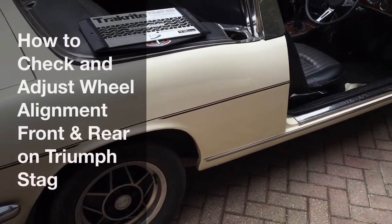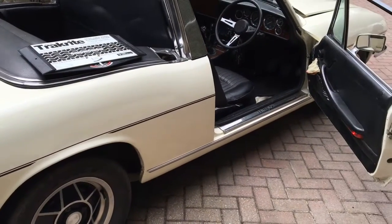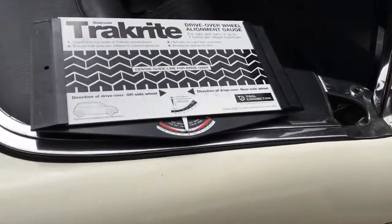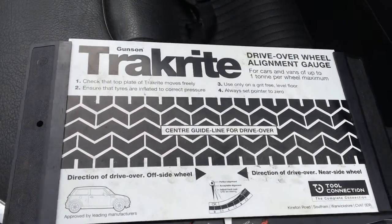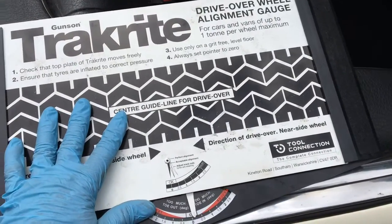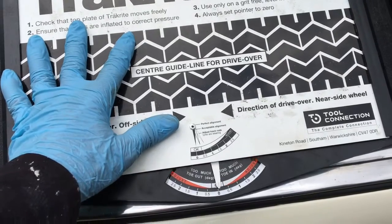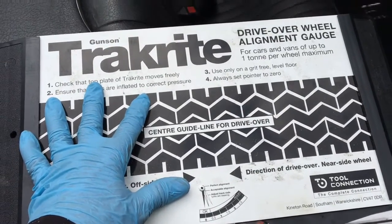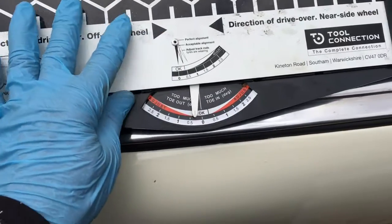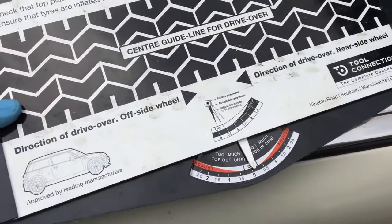Today we're going to measure and adjust the front and rear wheel alignments on a Triumph Stag. The useful little gadget we're going to use is this drive-over wheel gauge from Gunson Trackright, which measures any pull on the tires as you drive over it. It can smoothly move left or right, and the gauge indicates whether the tires are pulling due to excess toe-in or toe-out.